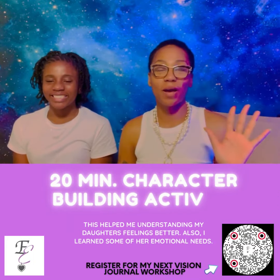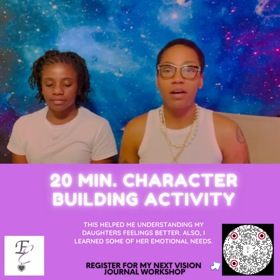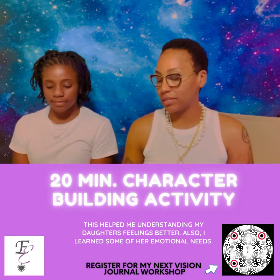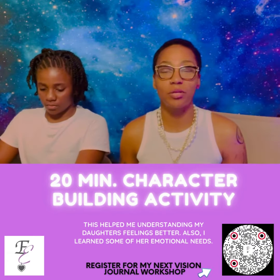Hi guys, it's Erin from Essentials from Erin. Hi, this is Erin's mom Cherie, and today we're doing a fun, effective mother-daughter activity related to character building.